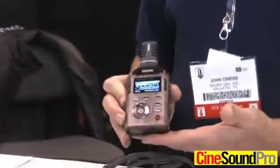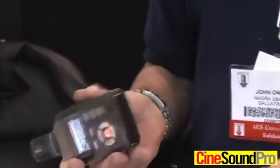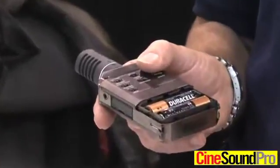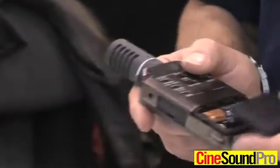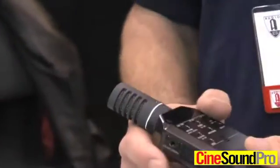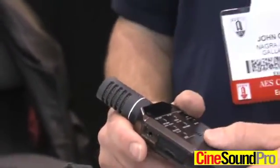It records standard broadcast WAV files, runs on two AA batteries which will give you in excess of 10 hours recording time per pair of batteries. There's no charger built in because we figured that you can replace the batteries. People that use rechargeable batteries tend to leave them in there and they go flat, whereas broadcasters tend to prefer to throw away the batteries and start with fresh batteries every day.